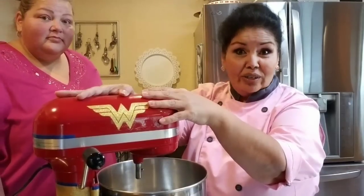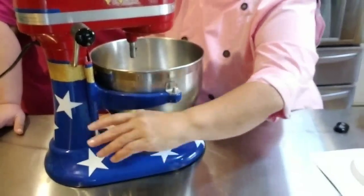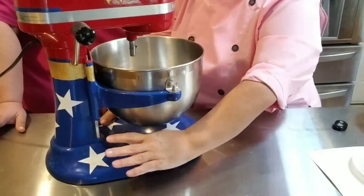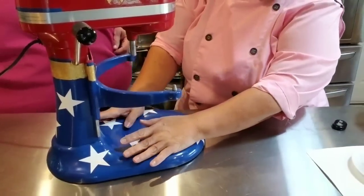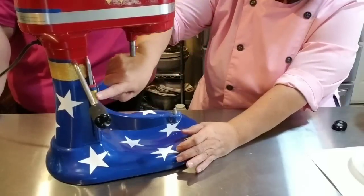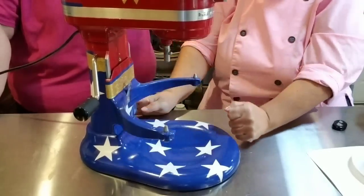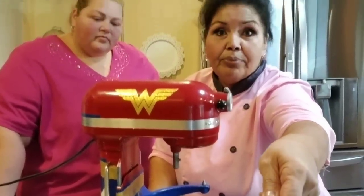I masked off the top because it came red, but I needed this brilliant American blue on the bottom. From about mid-way down, I masked everything up, covered it with plastic, and made sure paint wouldn't get into it. I also masked off the part that goes up and down, left a strip for the gold, and covered the little hinges and tips with masking tape.